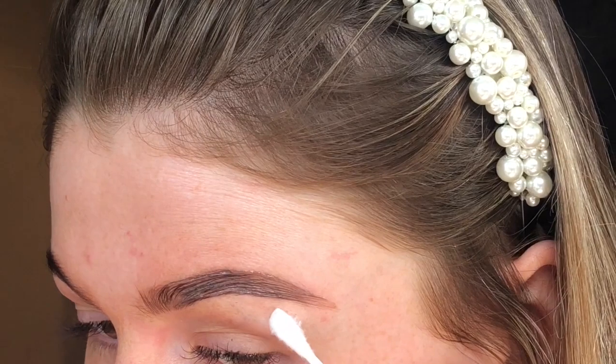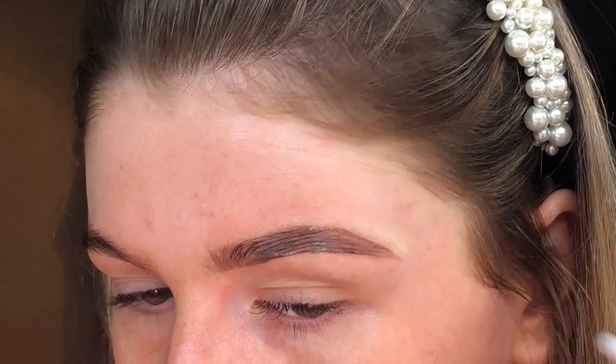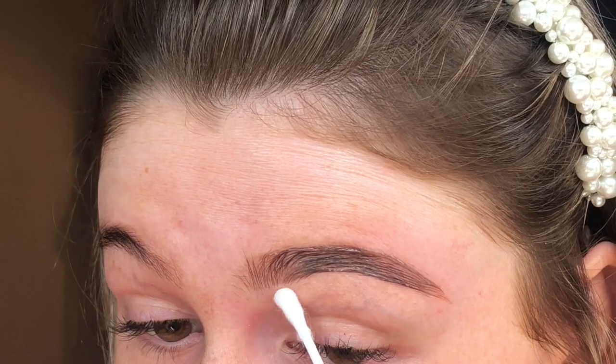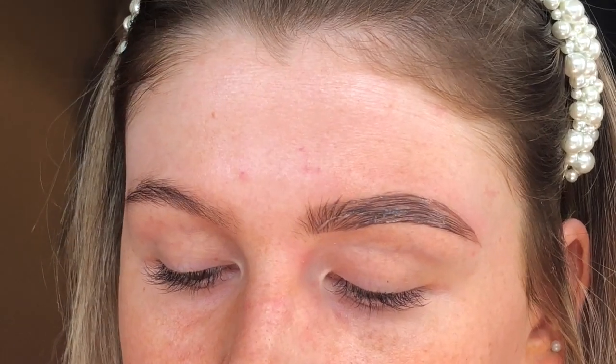I'm just going to take a cotton bud and tidy up any areas I want to change. I've done that as neat as possible and I'm just going to try and sharpen up the edges with the cotton bud. I'm going to do the same on the other brow.